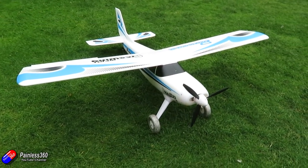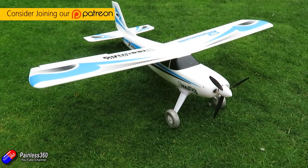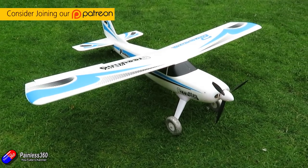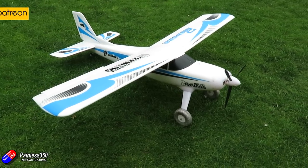Hello and welcome to the video. This is a very quick video looking at this model here. This is the Freewing Pandora 4-in-1. Mine's blue — of course you can get it in red as well. It has a 1.4 meter or 55 inch wingspan.